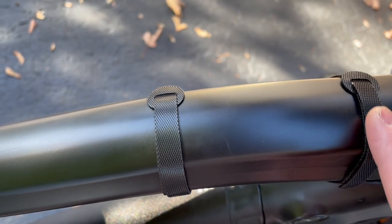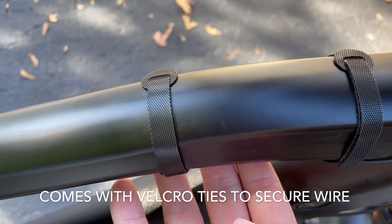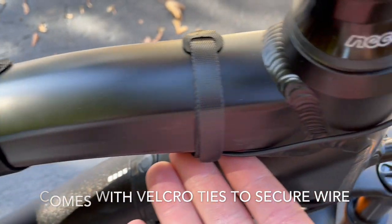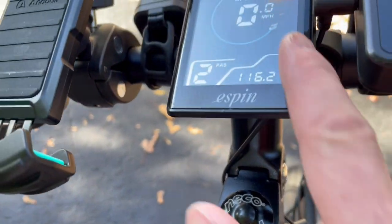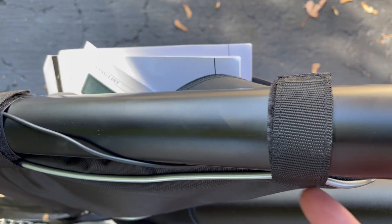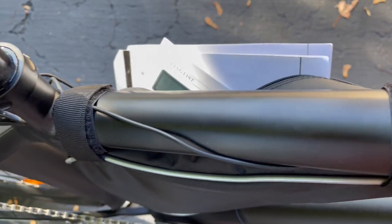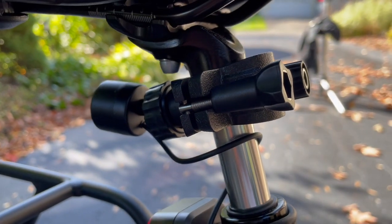It comes with these handy little velcro zip ties that you put around your frame and the wires underneath. You can see the wire travel up to the camera itself right here. I've got a frame bag on, so I just loop it through the frame bag velcro as well, and then up through the camera there.